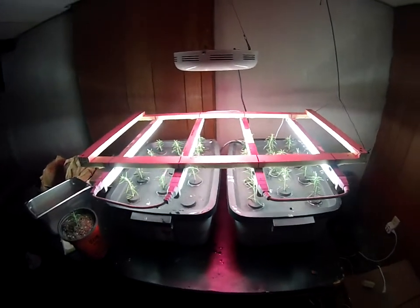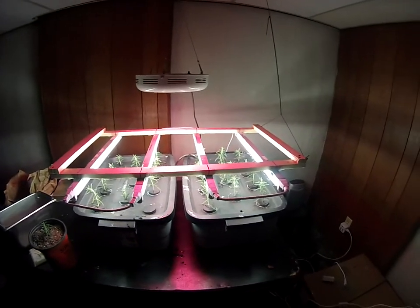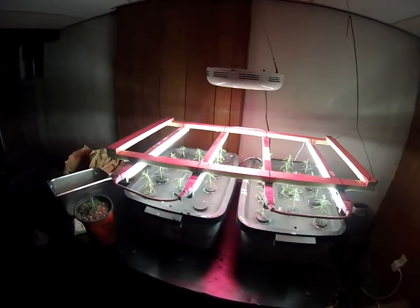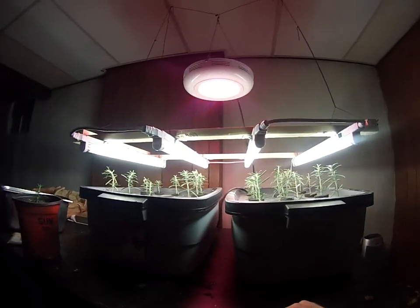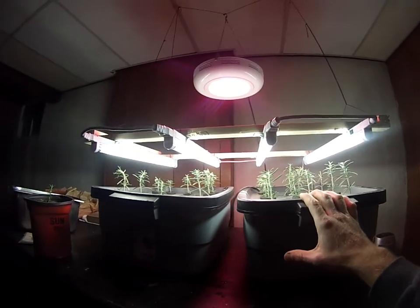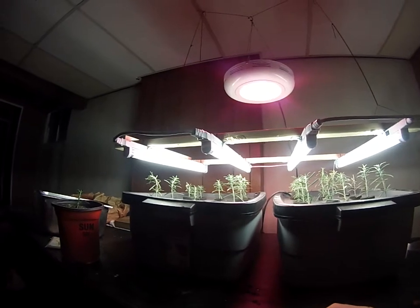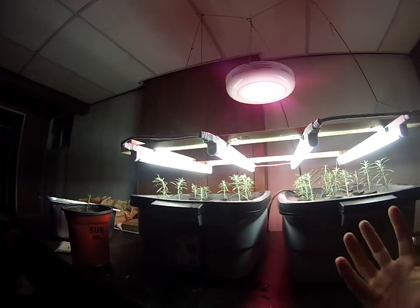I wanted to shoot this video to share the bubble cloner I made — I got the idea off YouTube and I'm just passing it along. You basically make a cloner to multiply a plant from one or just a few plants. You take a cutting off of a plant and get it to generate roots, and that's called cloning. It's not like genetic modification or anything crazy — you're just rooting a cutting.